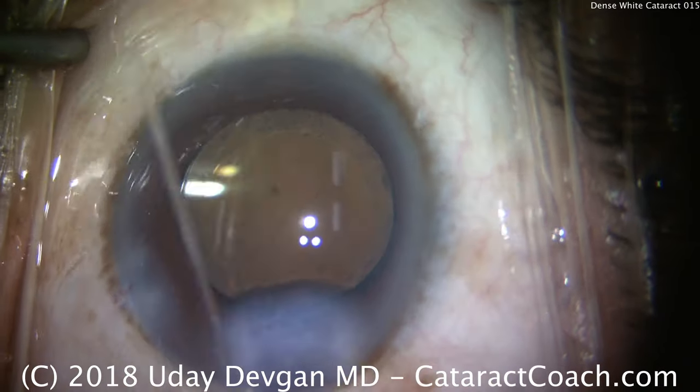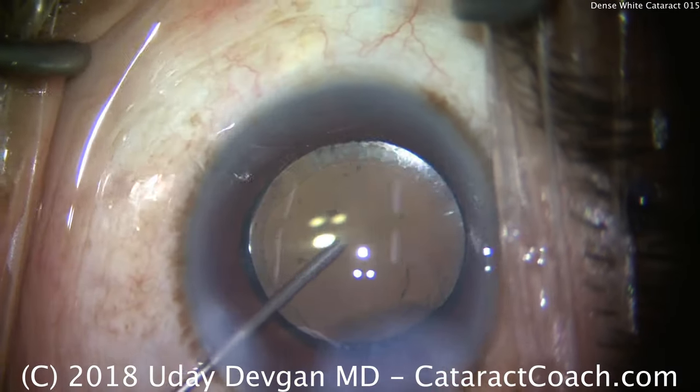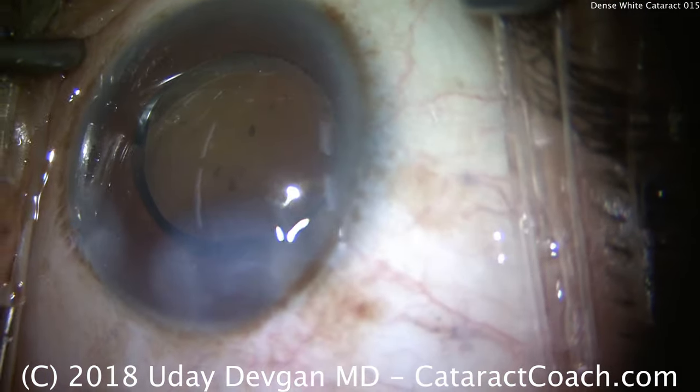So we'll seal up the incisions and we'll call it a day. This patient was absolutely thrilled, and it's such a pleasure to operate on people who have such terrible cataracts.